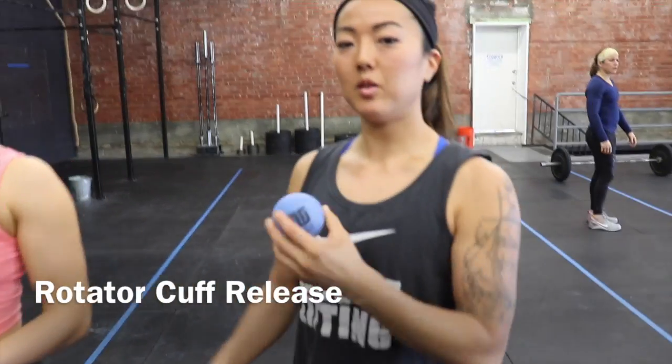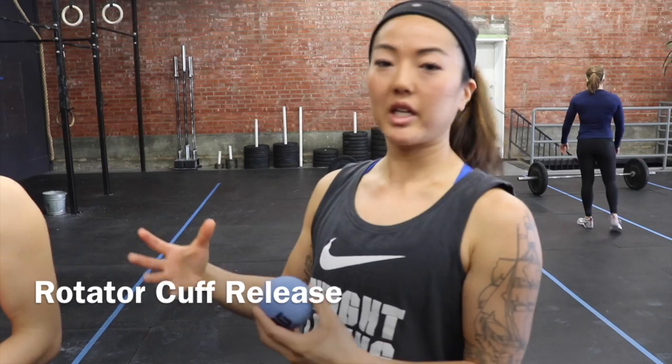This is a subscap rollout. It's a little more of a smash. This is really going to free up shoulder movement and get into the rotator cuff.